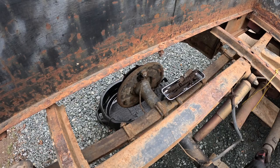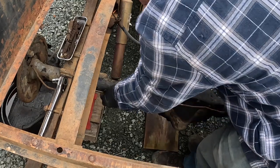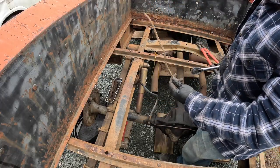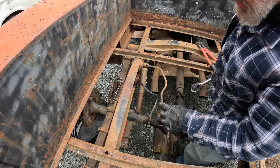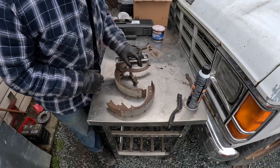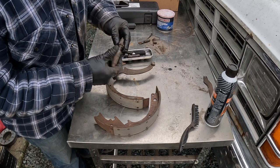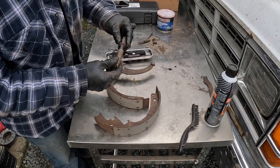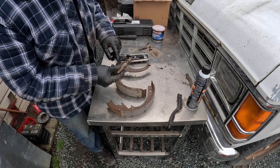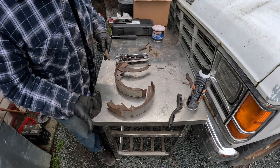Bolt cutters for the win. I use them on old brake lines because they crimp the tubing after they cut it, which helps prevent getting brake fluid all over the place. I'll use the old hose as a pattern for the new one when I get to that point. I've given all the brake parts a good cleaning. I've taken apart the star wheel and lubricated areas that were a little rusty, cleaned them all off, and put a bit of grease on the threads. That'll help prevent further corrosion and now it turns nice and smoothly. All the parts are cleaned up and ready to go back into the brakes.